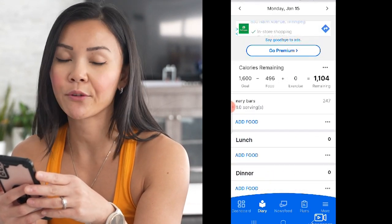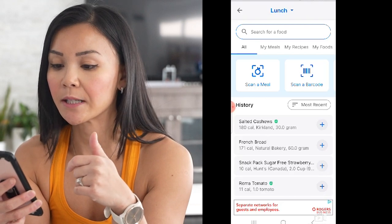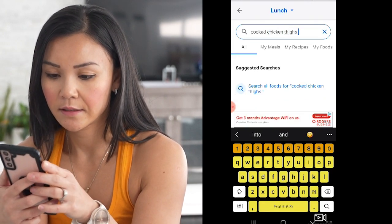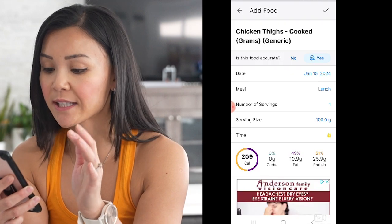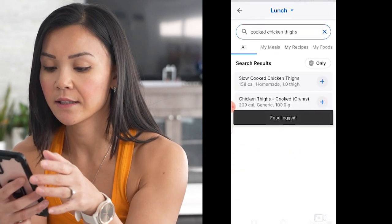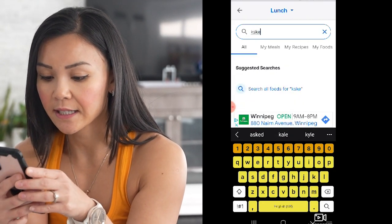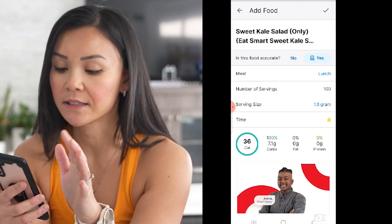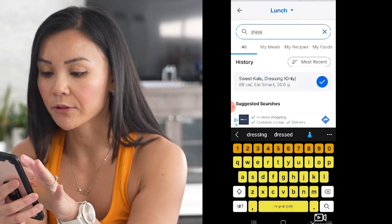For lunch I like to keep it simple and I always have chicken thighs. I try to add my proteins in first and then add in the supplementary macronutrients. I have about 150 grams of cooked chicken thighs — make sure you have a food scale. I like to pair that with my sweet kale salad. I do measure my salads — about 100 grams of just the salad, plus the dressing measured separately at about 20 grams.